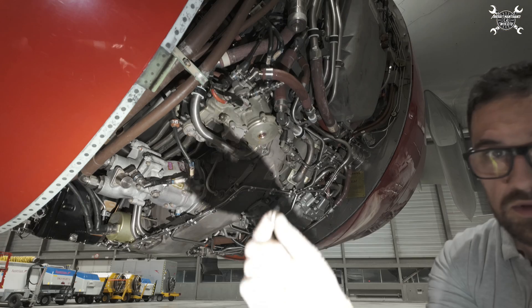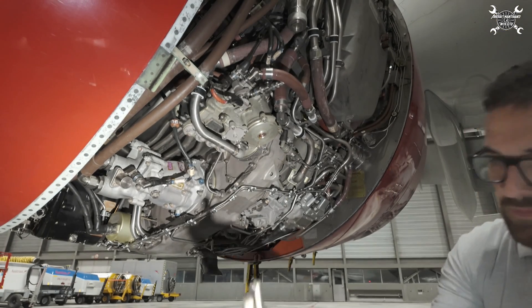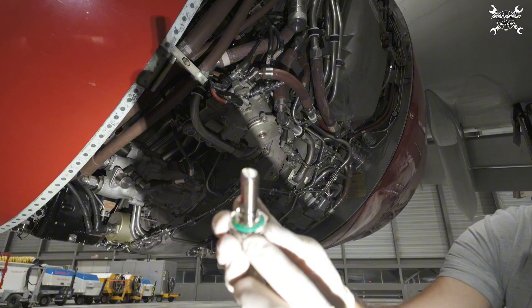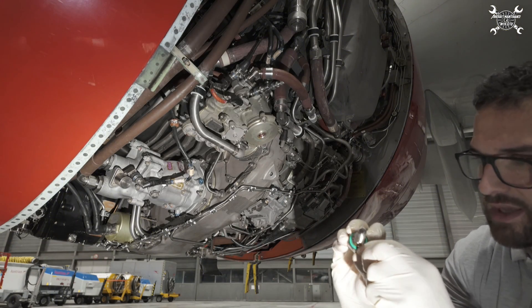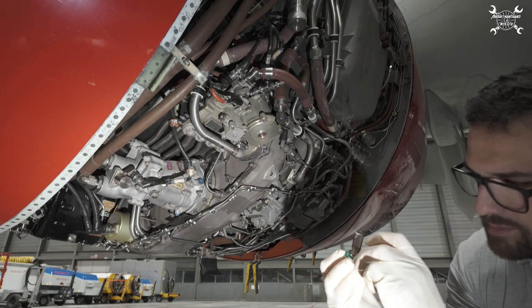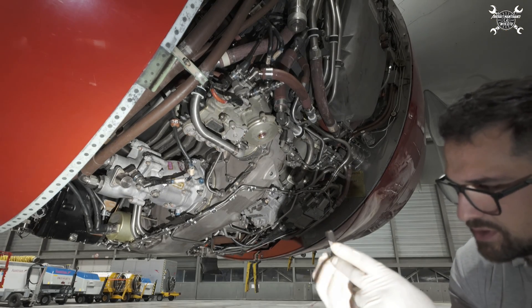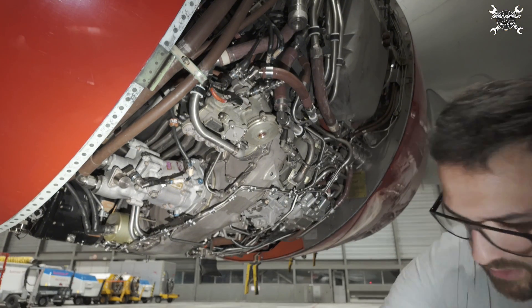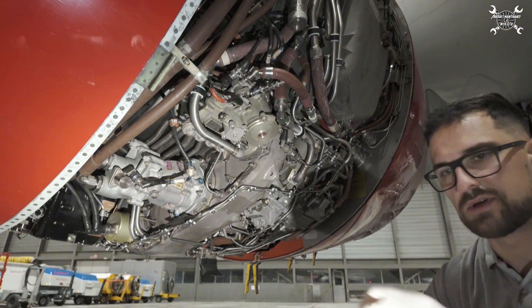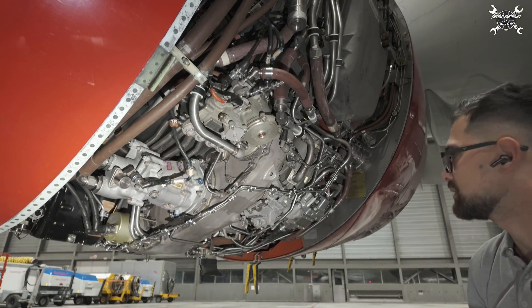This is the main o-ring, and the backup is here on the bottom. This one we need to inspect — if there is any damage we of course need to replace it, but this one looks good so we can keep it. The main o-ring we need to discard and throw away; we will replace that one.